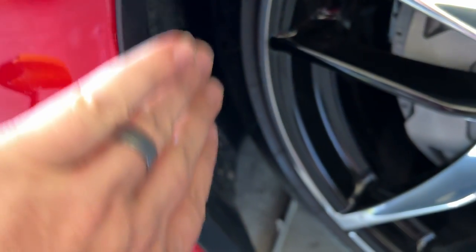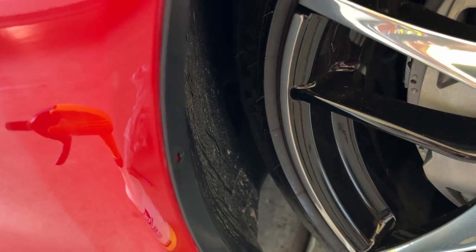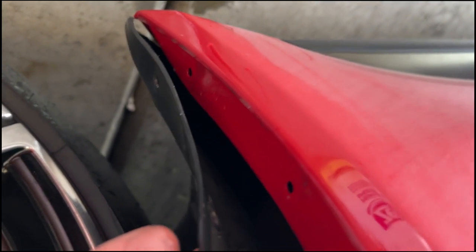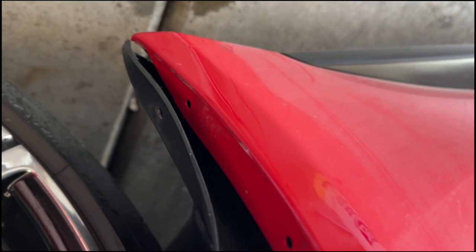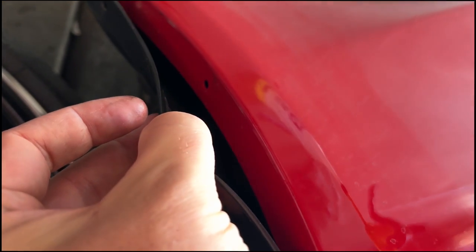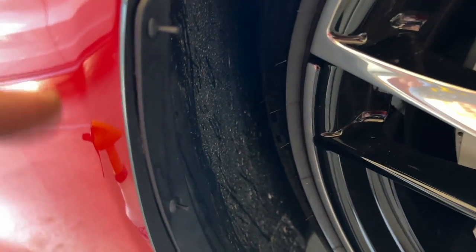I'm going to want to clean behind here. You can install the guard on the outside or on the inside — I'm going to do it on the inside. I do recommend getting behind here; you can see where my paint protection film ends. I recommend pulling out the pieces of plastic rivet that you punched through, then wipe it down and slide the piece in.